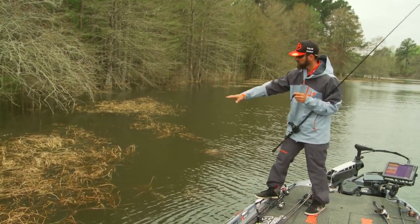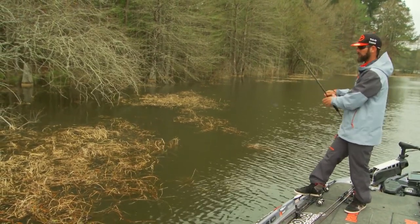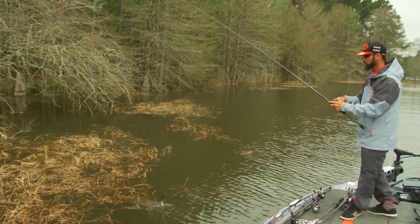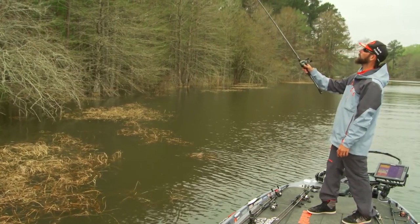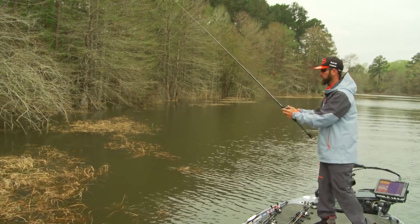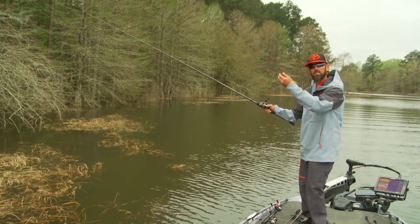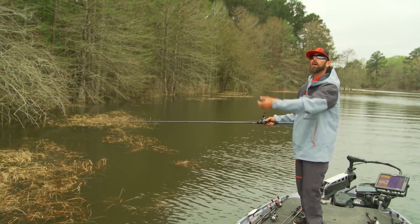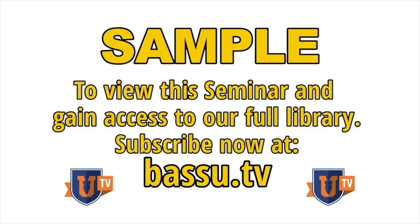One last tip: when you get to the heart of that mat — the thickest portion — and you're having a problem getting through even with a heavy weight, don't be afraid to actually launch the bait up in the air. When you let that bait get some momentum by lifting up, it gets momentum falling down and a lot of times will actually puncture through that mat. So do anything you can to get through the heart of the mat, because that's a key cast for catching those giants.